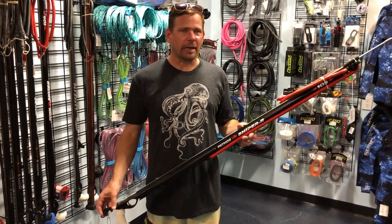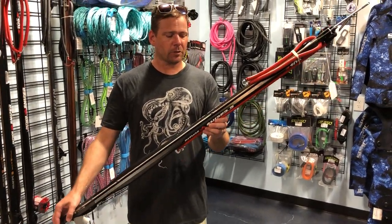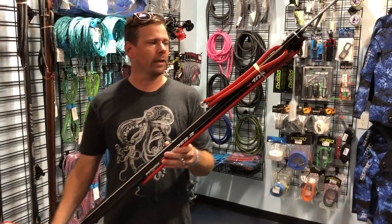Aloha everybody, this is Connor down at Kona Freedivers. I have a Pathos Sniper Roller Gun — it's a 105.